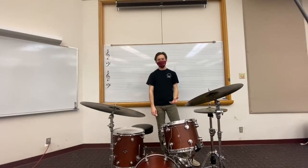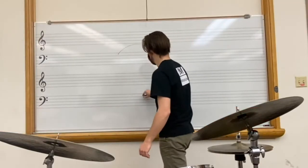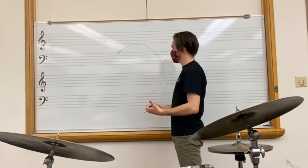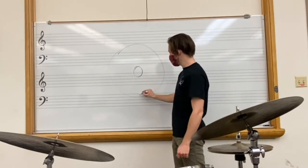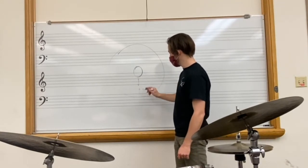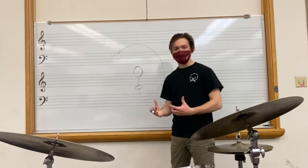Now that you've picked your ride cymbal, let's talk really briefly about the sweet spot that is on every single ride cymbal. Follow me to this board here — I'm just going to draw a ride cymbal. There it is. That can be any ride cymbal you want, maybe a beautiful dark one or a dry one. There's the bell right there. On most cymbals, you're going to find the sweet spot around the middle between the edge of the cymbal and the bell of the cymbal. Some cymbals are different, so play around and see if you can find the sweet spot on your ride cymbal.